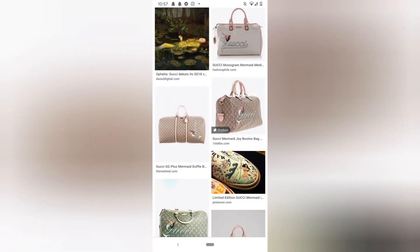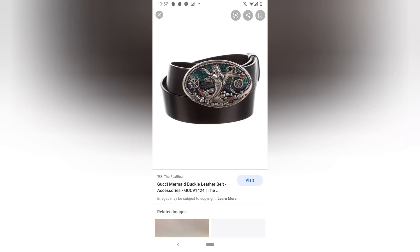My mermaid obsession is not just limited to Ariel — I love anything mermaid in general, especially this Gucci mermaid collection they did a while ago. I love all the pieces in that collection. I'm also hoping and praying that when Ariel's live action movie comes out they make a lot of merch — they always make a lot of live action merchandise. I'm hoping for a live action Little Mermaid Disney key and a whole range of Ariel stuff. I don't know when the live action's definitely coming out due to COVID but I'm rooting for it.